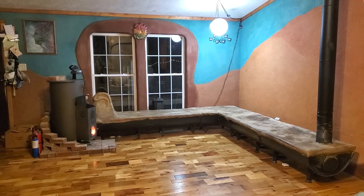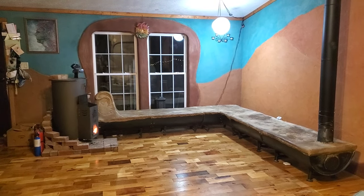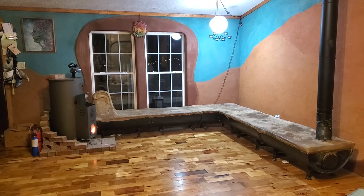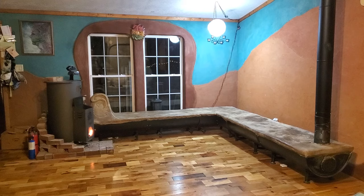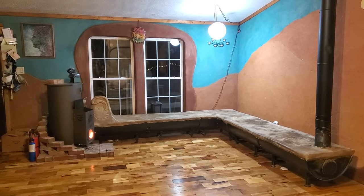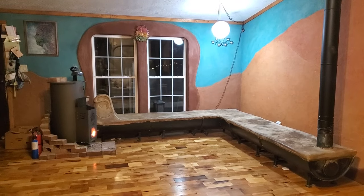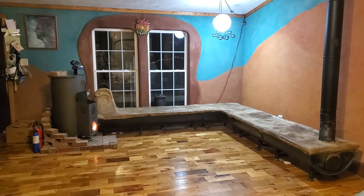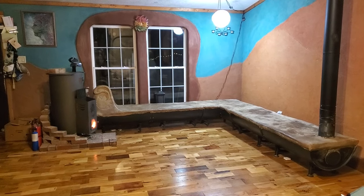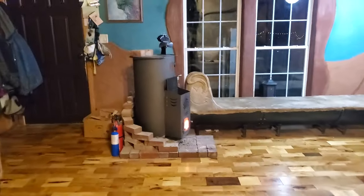Uncle Mudd here, giving you a view of our new rocket mass heater setup in our double wide trailer outside of Cleveland, Ohio, where we needed a mass bench that wouldn't crush the floor or catch it on fire, and this is working pretty well so far. This is our setup.